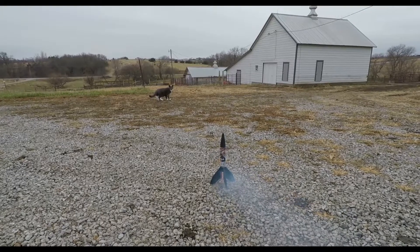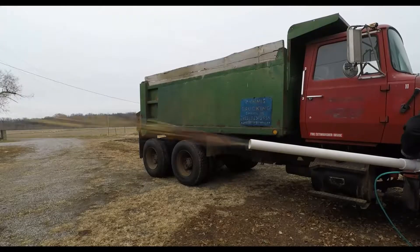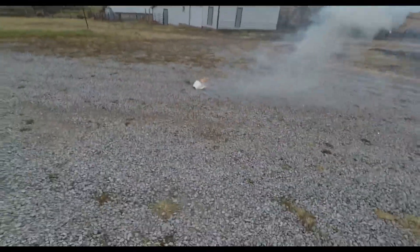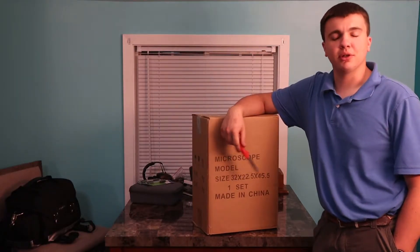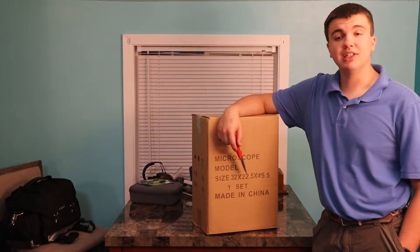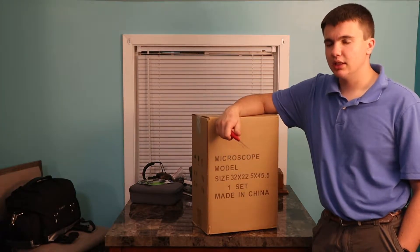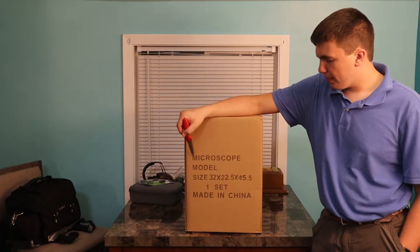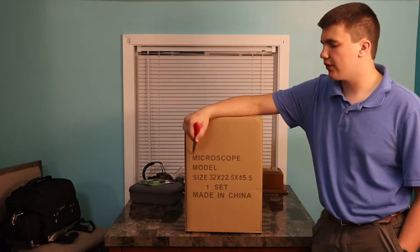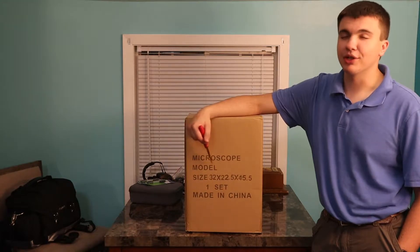Hey there YouTubers, hi there, Dr. Sheep here. Welcome back to the video. As you can already tell by the title of this video, I am doing an unboxing and I am getting a microscope. Now many of you might be saying, 'He bought a microscope for a video? Cheese, you only have 134 subscribers.' Shut up.